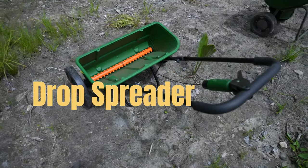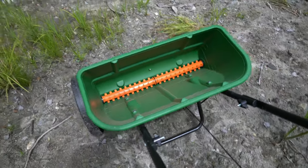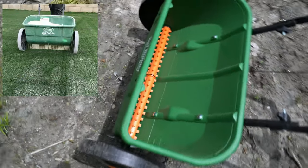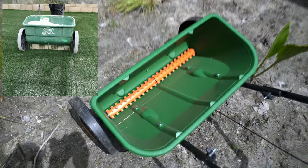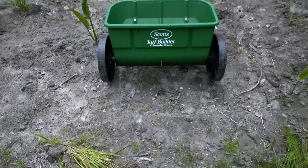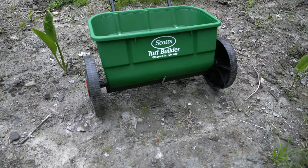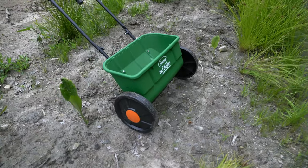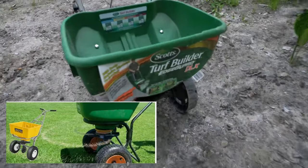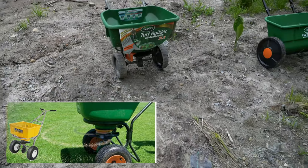This fertilizer spreader is called a drop spreader. As the name implies, you put the fertilizer in here and it drops through. As you push it, it rotates those components, causing the fertilizer to basically drop — it won't throw a lot. That's why there are arrows on the spreader to indicate where you should align as you go through and drop spread. This is advantageous for small areas with different fertilizer types, like more powder-based products, which will only fall between those two wheels — compared to the rotary, which throws the fertilizer and covers a larger spread area.